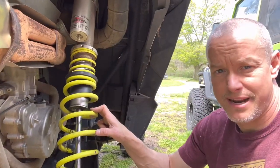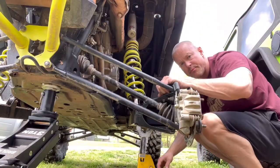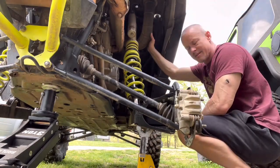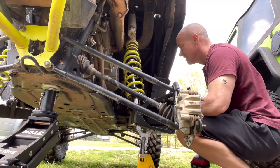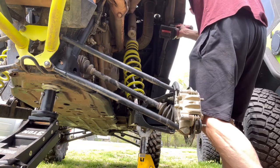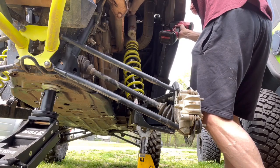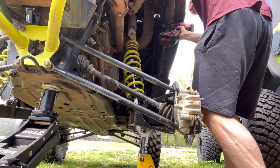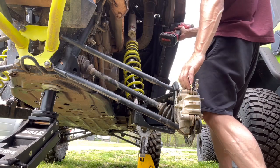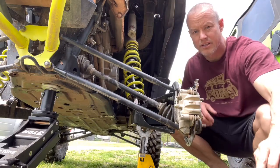We're gonna take it off and see how bad it actually is, but besides that let's jump into finishing this. The bottom one is off. Now the problem with the top one is it's way up here behind this — you got the fender in the way, you got everything else. I'm gonna try to do it with a swivel, and I might have to just do them by hand. I'll use a little swivel on the end of it like this.